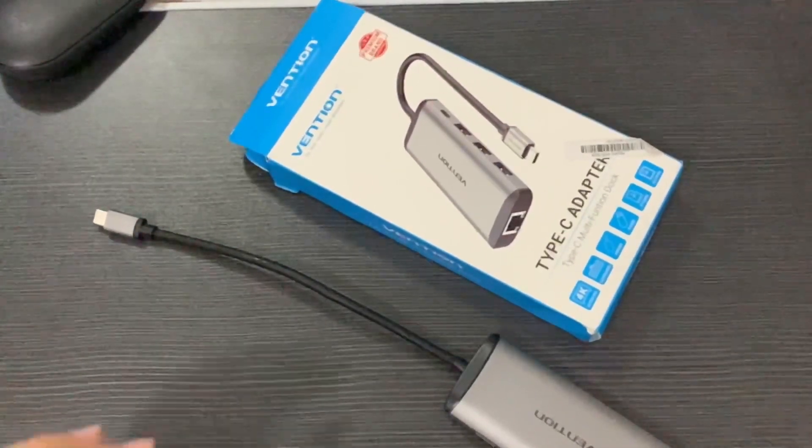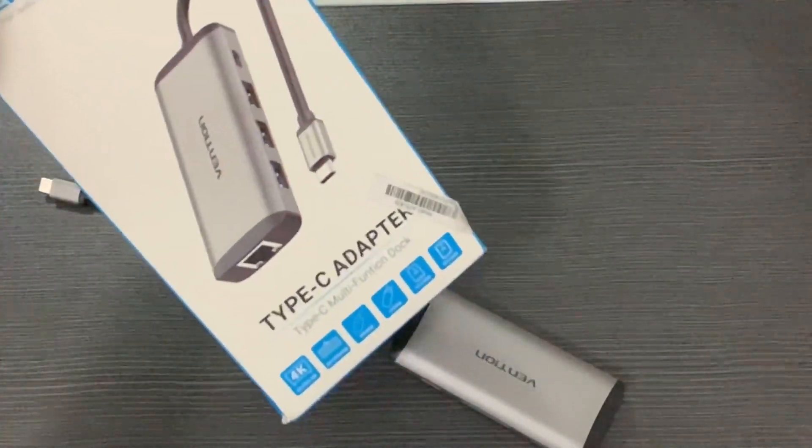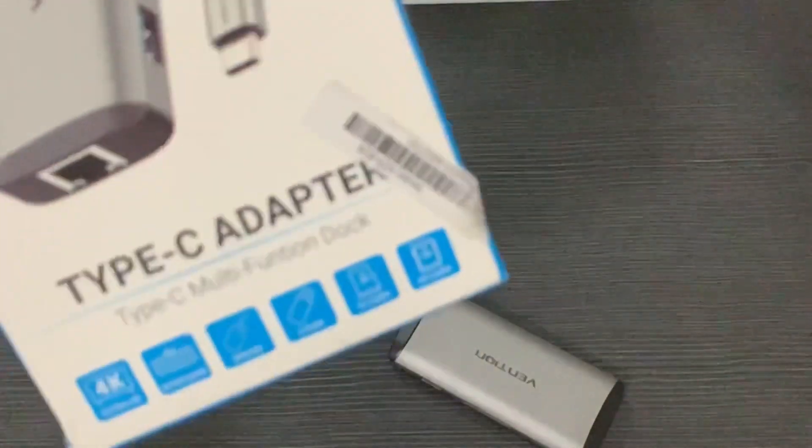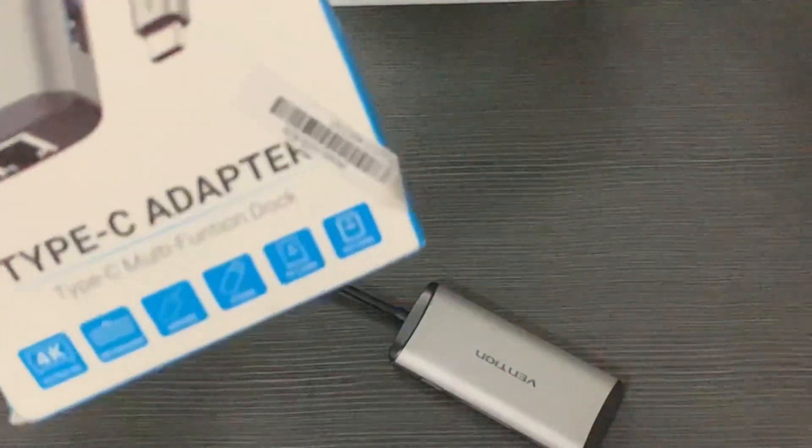Hi guys, good morning! CJ here, and for this video I'll talk about this Type-C adapter which is a must-have if you currently own an iPad Pro or a Huawei MatePad Pro.